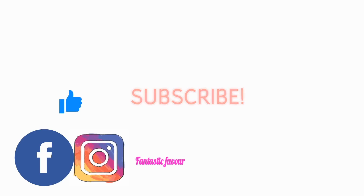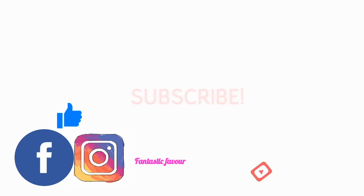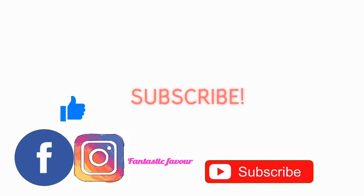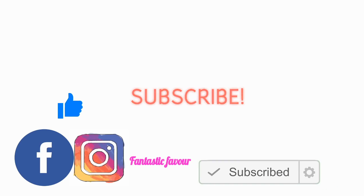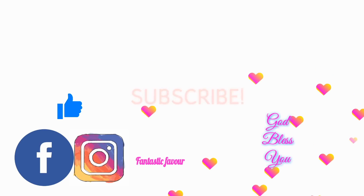If you like this video don't forget to click on the like button. If you're new to my channel please click on the red subscribe button below and turn on your notification bell so you don't miss any of my latest uploads.